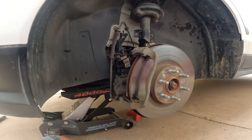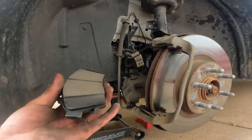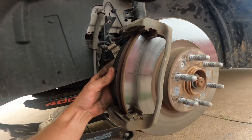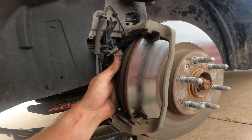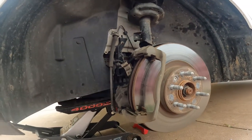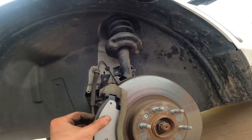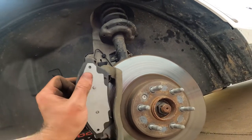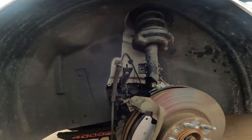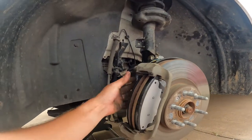Now we have our new brake pads in hand and the old ones off. We're going to put the one with the little squeaker on the back side here. Then we're going to take the other one and do the same thing on this side — put that bottom in, pinch that top one in, and that's good.